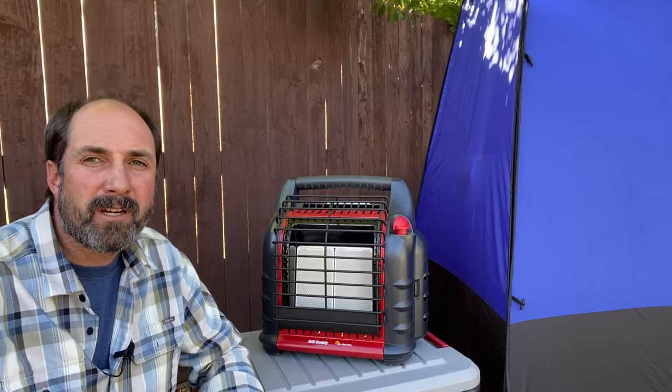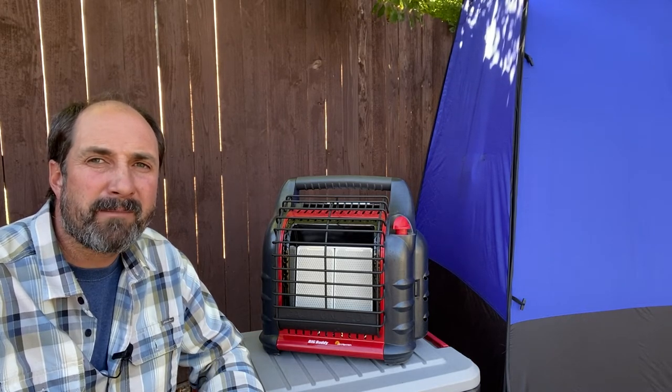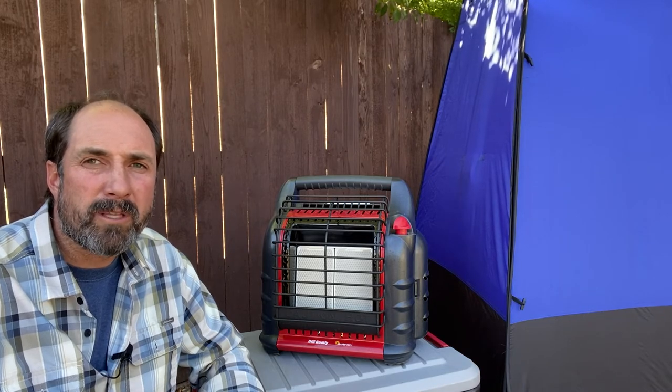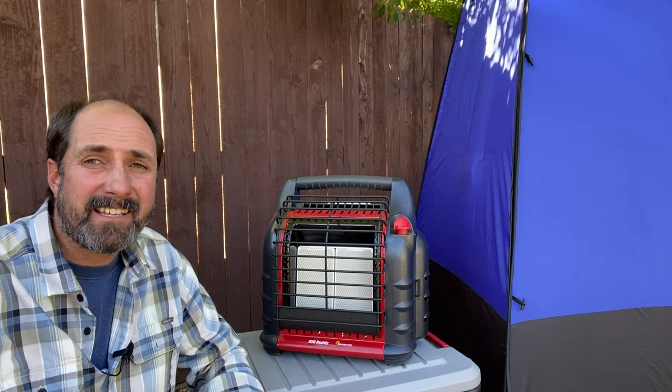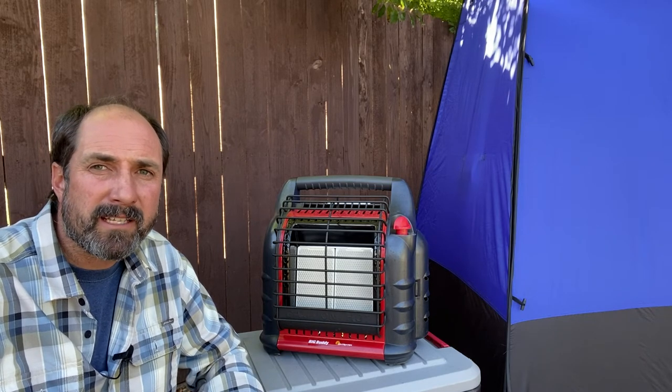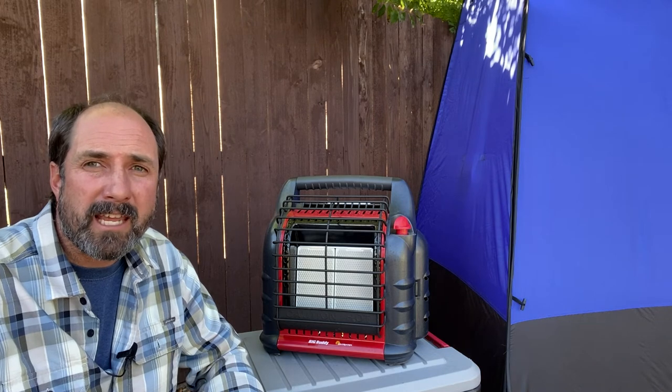The third thing I like about the Mr. Heater is that it is a portable space heater. If there's a power outage and I need to use it inside my home, I can do that. If I want to take it on a camping or bug-out situation, I can take it with me — use it at camp or take it into the tent. One thing you may be asking is, is this safe to use inside? I would say yes, but please follow the manufacturer's recommendations and use common sense. This is a fire — fire warms, fire burns. Please be careful and please be safe.